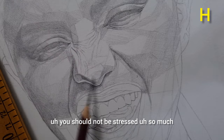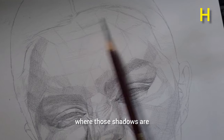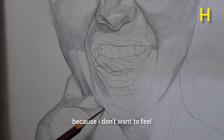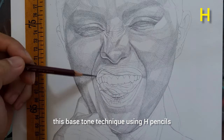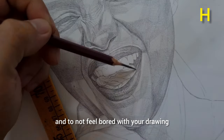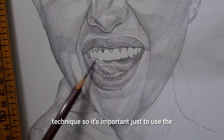You should not be stressed with this style because if you try it, you'll figure it out very easily — it's really not hard to figure out where the shadows are. I put the base tone on the whole face, including the neck and fingers. I use this technique because I don't want to feel slow with my drawing. When you draw the entire face using this base tone technique with H-pencils, you feel like you're already halfway done, and you become more motivated and can already see the similarity to your reference photo.